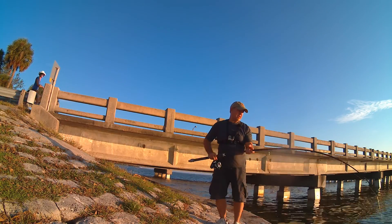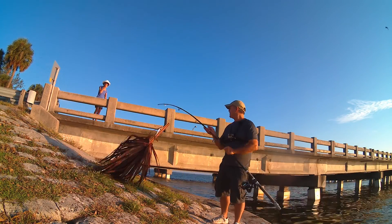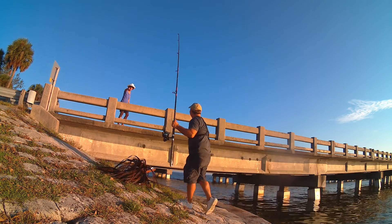Hey, look at that — biggest catch of the day right there. I got a good laugh too when I took the picture.